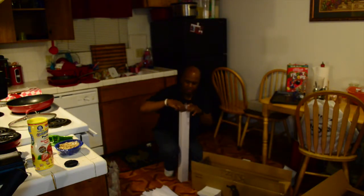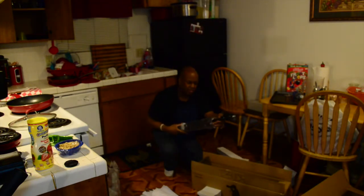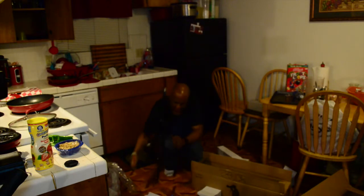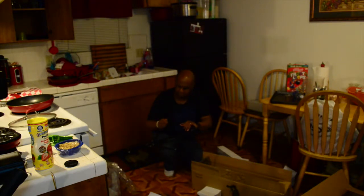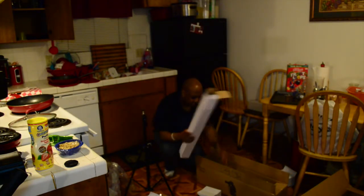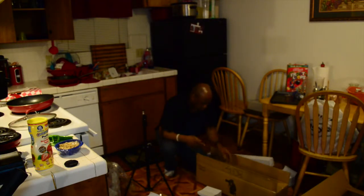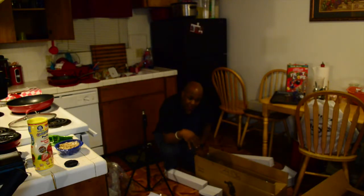These are going to be the tripods. These are very sturdy — not cheaply made at all. By the looks of this size box, here's another one — you have two of your taller stands and this is going to be the shortest stand. So what I'm going to do right now is get all of this set up, and then we'll come back and get into exactly how they look.